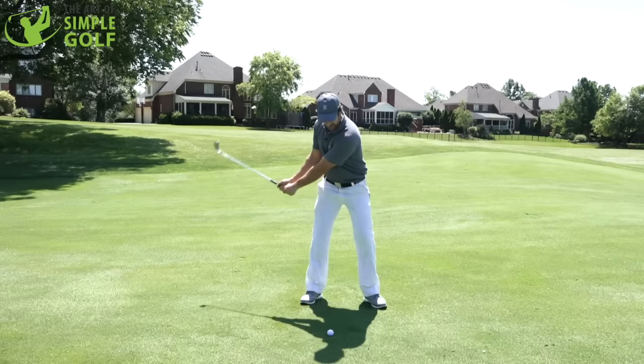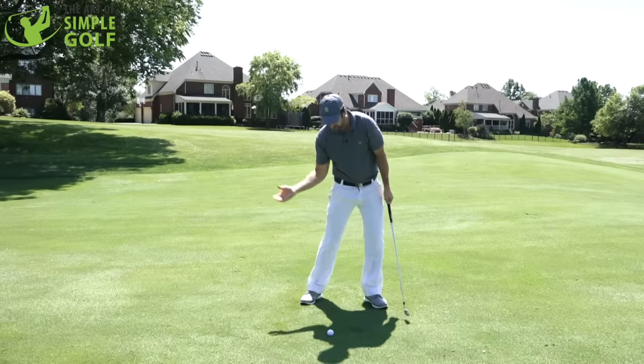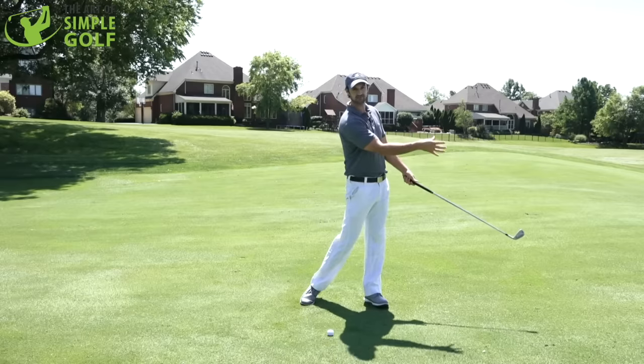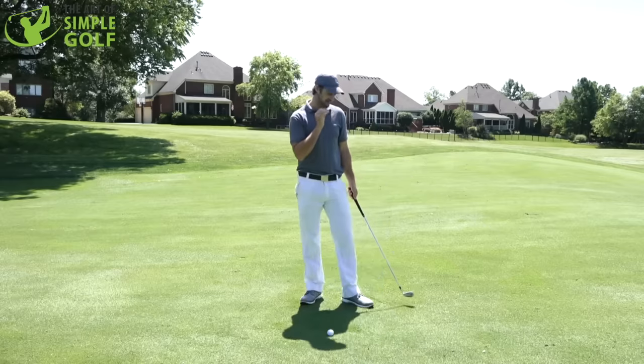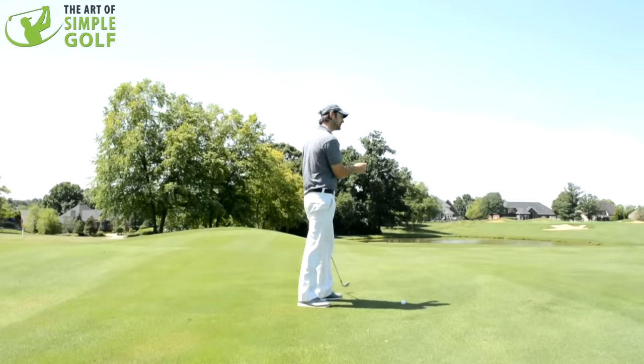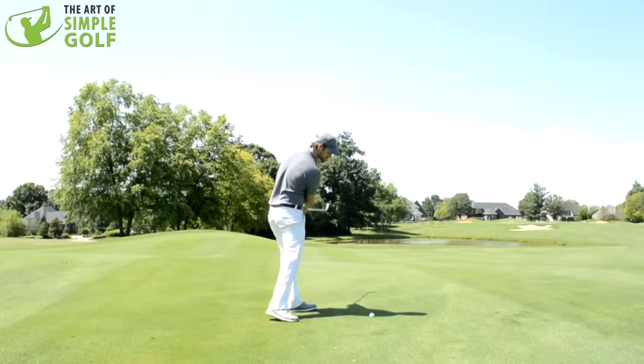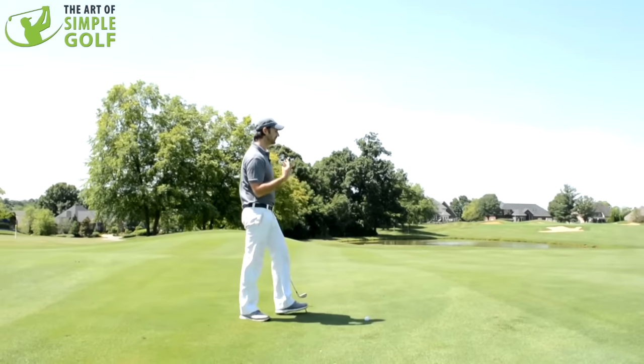What I'm talking about is hammering the nail. If you have that visualization of hammering a nail through and accelerating, you're going to get more acceleration through the golf shot. You're not going to be just quitting at the golf ball and staying very static, which causes you to lose distance and compression.